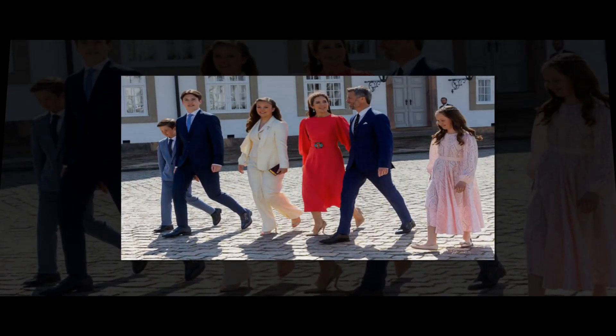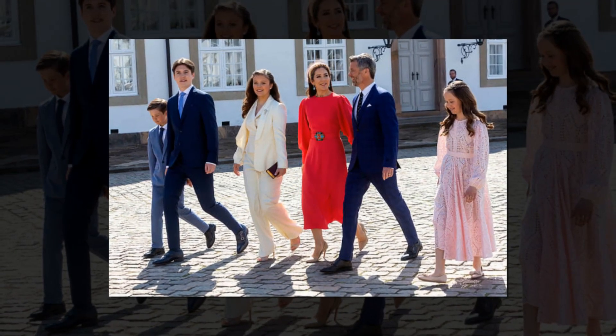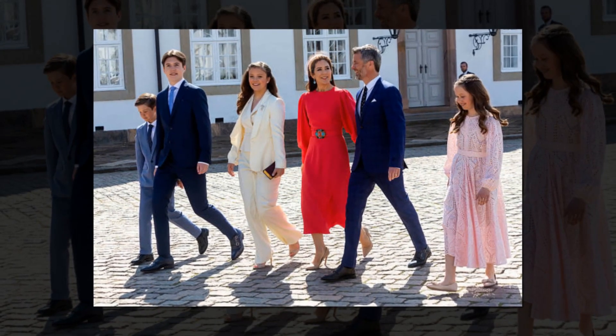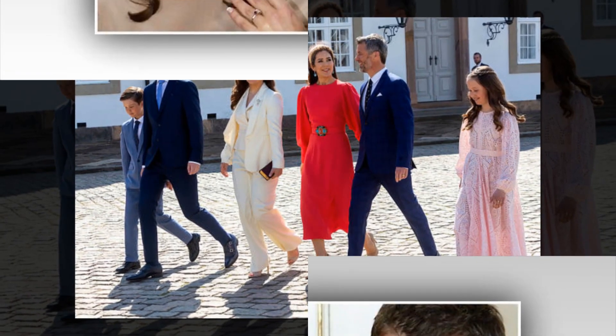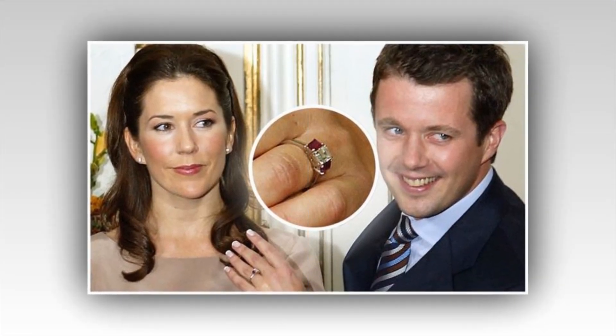The ring can now be seen with additional symbolic weight. After the birth of her twins, Prince Vincent and Princess Josephine in 2011, Mary had another two diamonds added to her engagement ring alongside the rubies. The four sidestones reportedly represent the couple's four children, including Prince Christian and Princess Isabella.